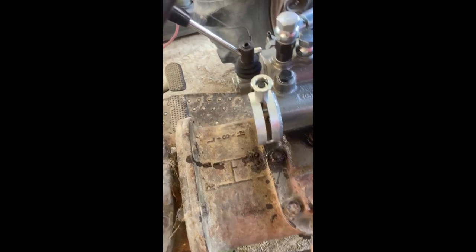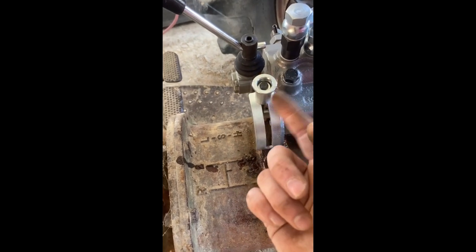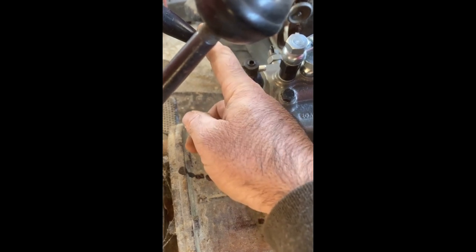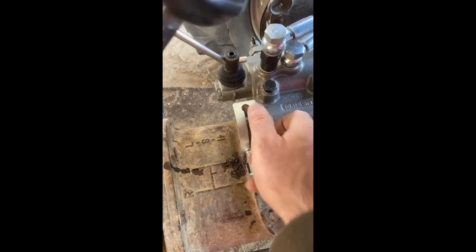Hopefully you can hear me here. This selector valve right here - this will be what actually controls the ports back there. When it's up, you should be able to work the three-point arms like normal. When it's down, it'll lock the three-point and send the hydraulic pressure to this control valve, so you can work whatever external cylinder you're running. Let's see what happens - I hope it cranks because it's only about 32 degrees out here.